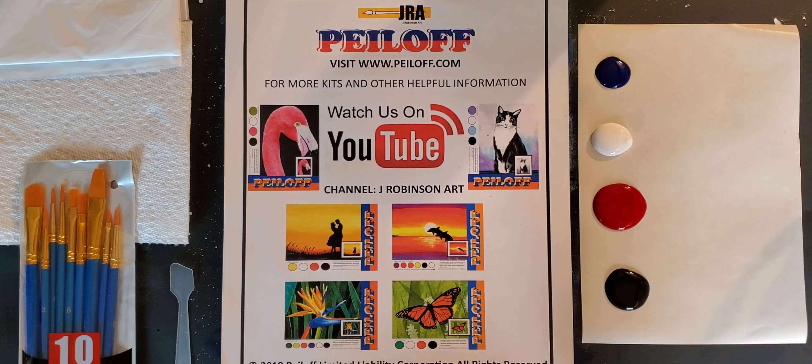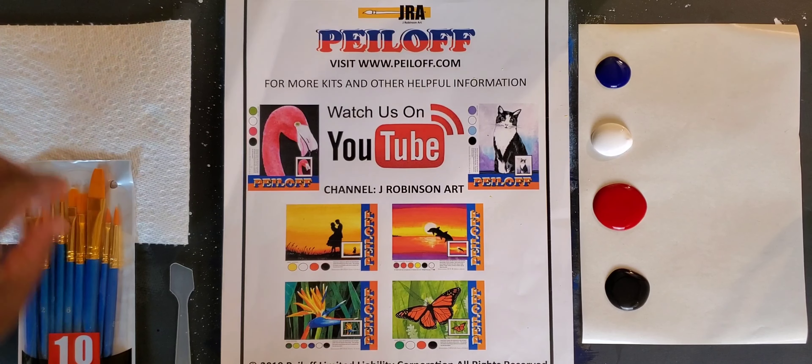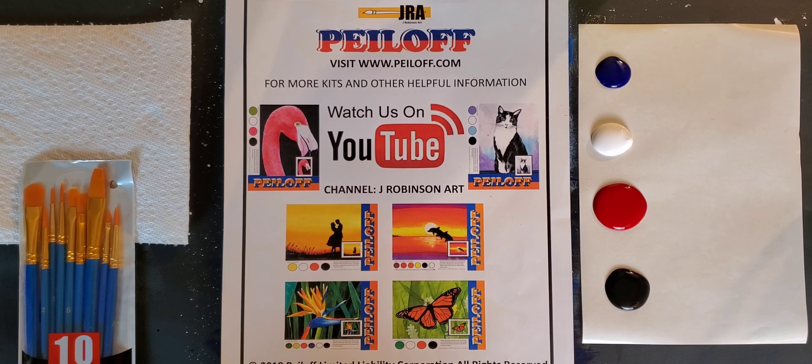We provide you with a plastic apron. We also give you one paper towel — I would recommend having several around you. We give you a plastic spatula to help you remove the peel. And we also give you a very nice brush kit that comes with more brushes than you'll probably need. The kit is worth it because you can use these over and over again in various different projects.